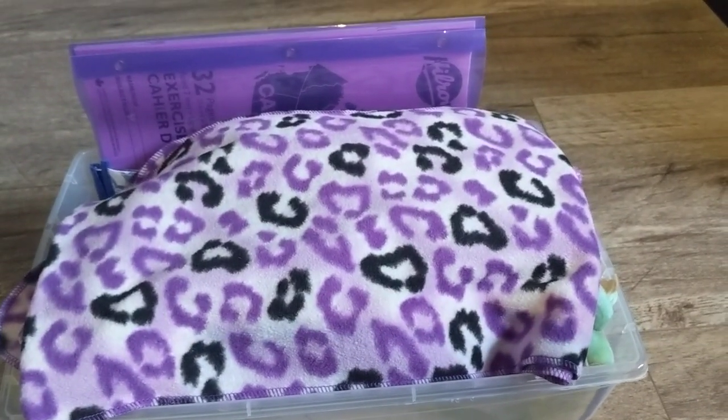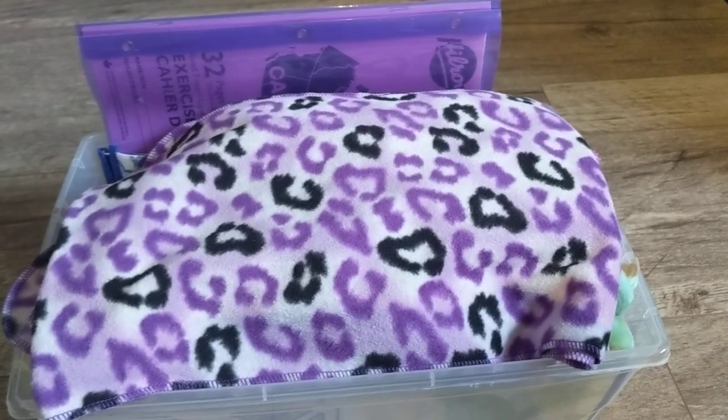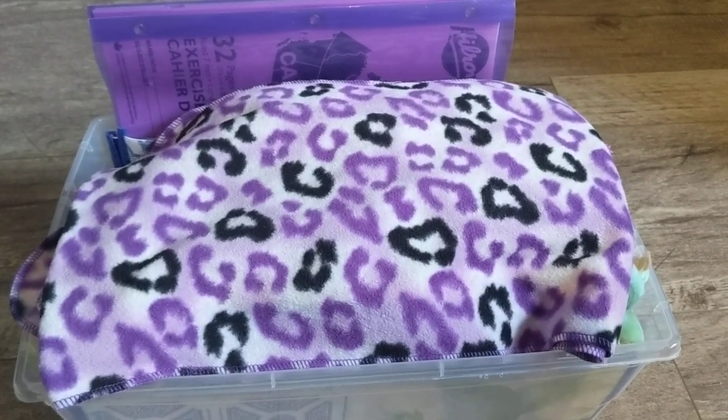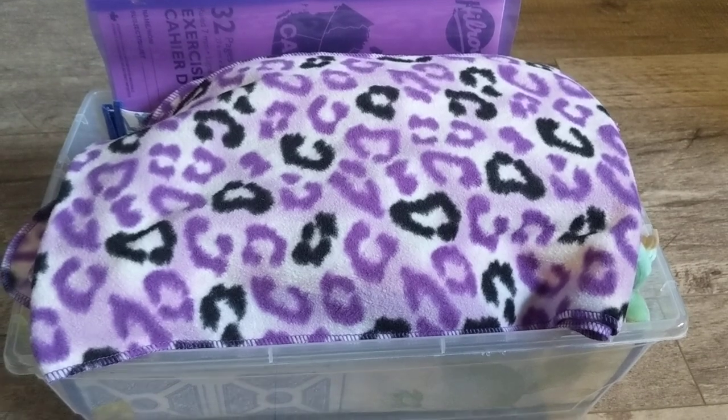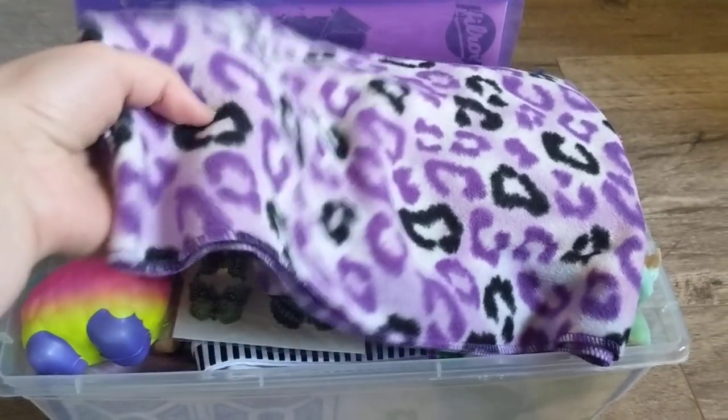This is a box for a girl 10 to 14. I just thought I would show what I'm sending in my Operation Christmas Child shoeboxes for this year to anyone that cared to see.